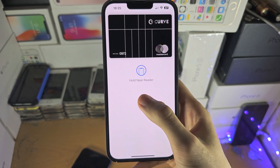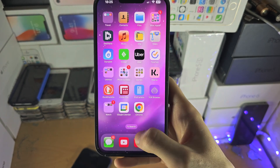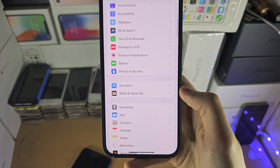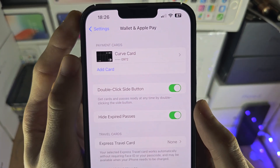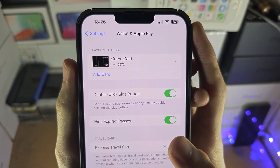You enter Face ID, Touch ID, or passcode and then you can hold near the reader. But if this doesn't work, then you're going to open up the Settings app and find where it says Wallet and Apple Pay — you should see your payment cards. If your card says Verify next to it, you must verify, otherwise the card will always decline.